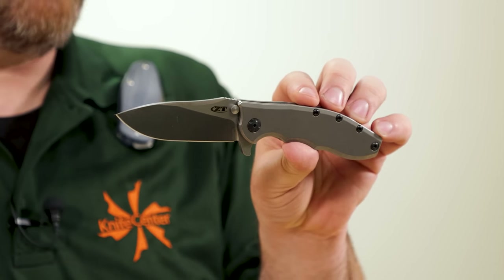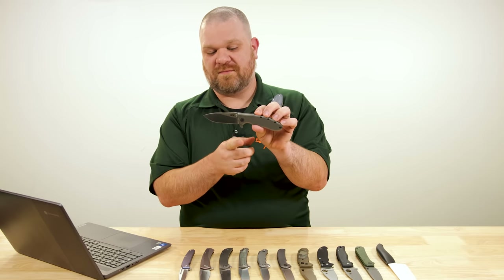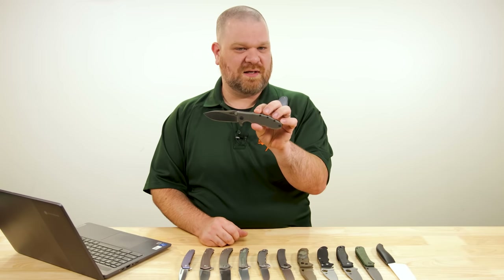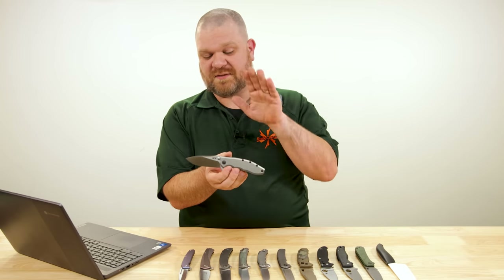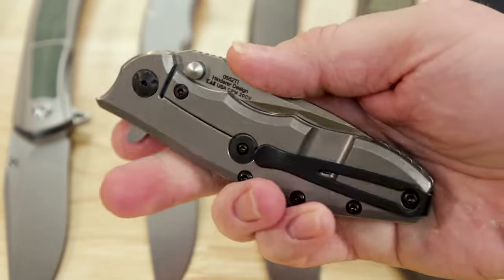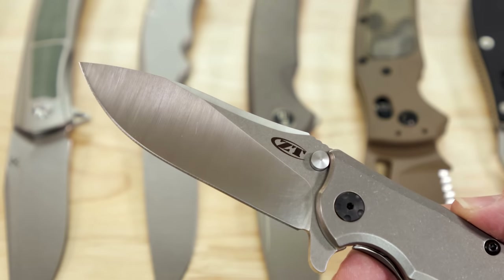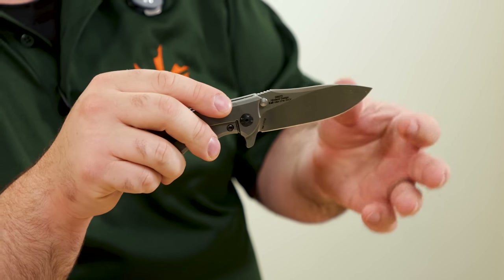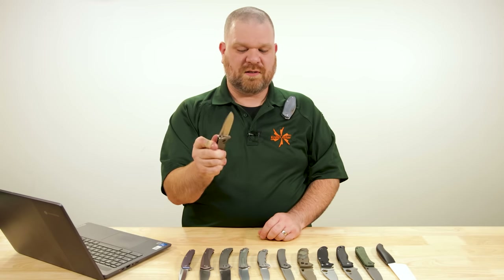It's similar to his XM-18 folder, which — apart from the Chris Reeves Sebenza, which kind of started the entire genre of the frame lock mechanism itself — the XM-18 has pushed the genre forward more than any other. This is as close as you can get to that at a production level price point. It also represents what is the marketplace-dictated ideal nowadays: a flipper mechanism with ball bearings in the pivot. It's a great knife — three and a half inch blade, 20CV steel, crisp flipping action, with a cool slicer grind.